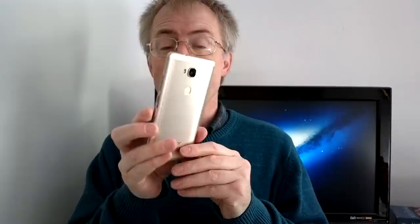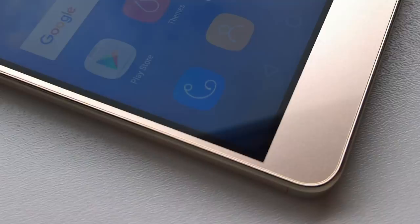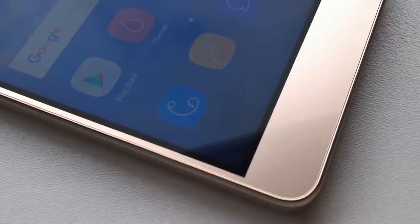The Honor 5X, to my fingers, feels a lot more secure in the hand than the recent Apple iPhones, which are slipperier than a bar of soap. The Honor 5X's chamfered edges and ridges all aid grip — they really do. No case required, so you get to enjoy the metal all day long rather than having to hide it away, as happens with most iPhones.